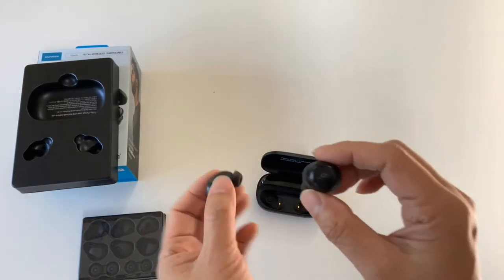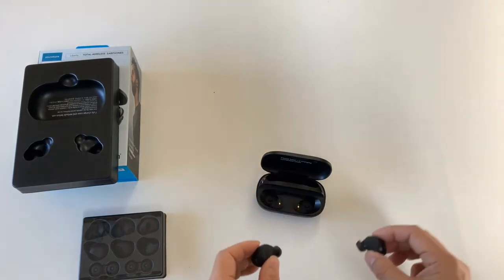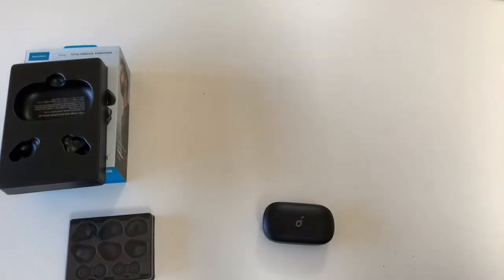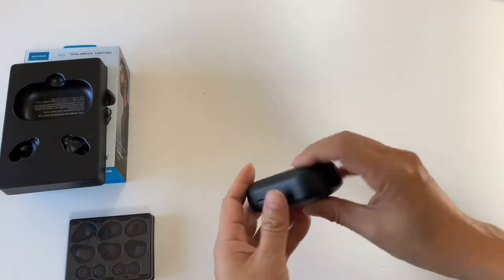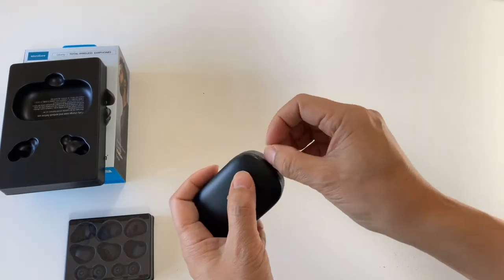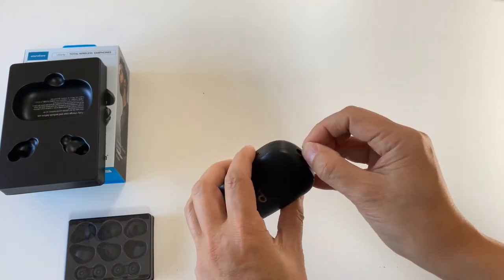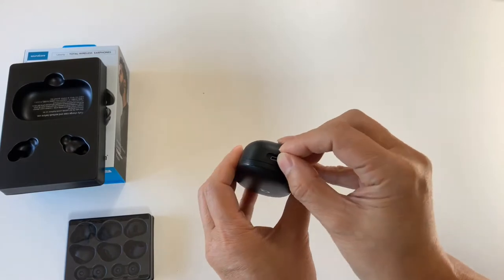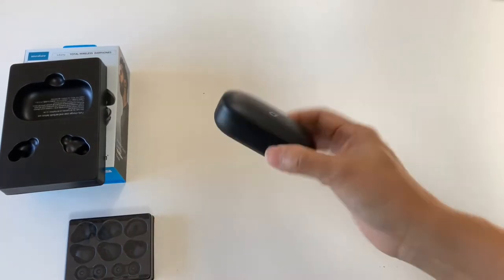So not bad for sound quality, and the call quality is also pretty good. This part of the review I'm actually recording off the earbuds, so that's why you don't see them here. I'm going to show you the case — this is the charging port. This is the only thing: this is a headphone coming out in mid-2019, and it still uses micro USB. But other than that, I really like this set.